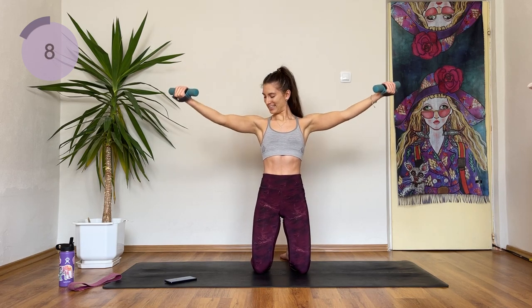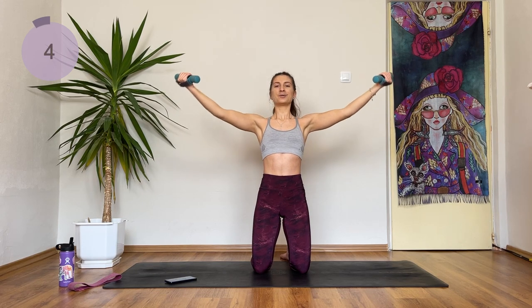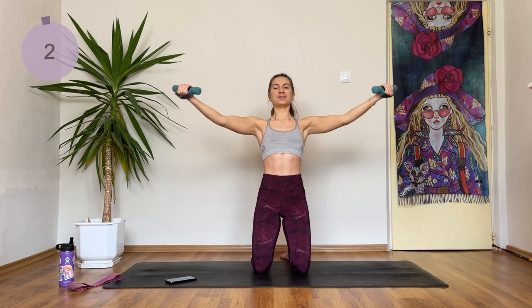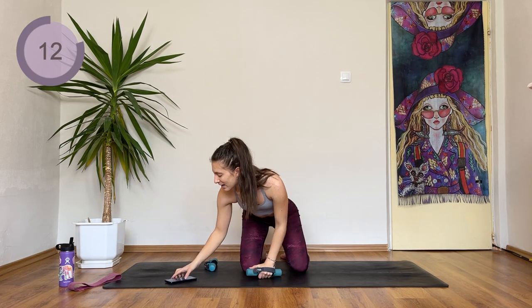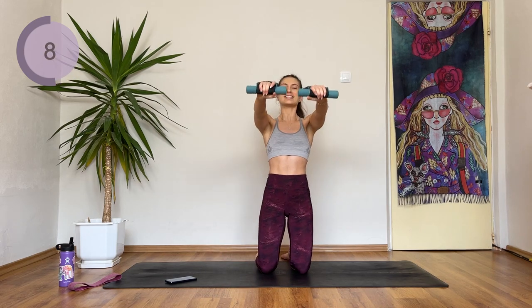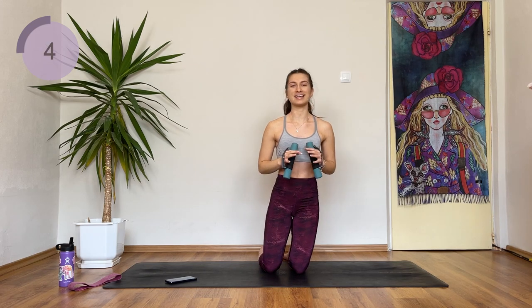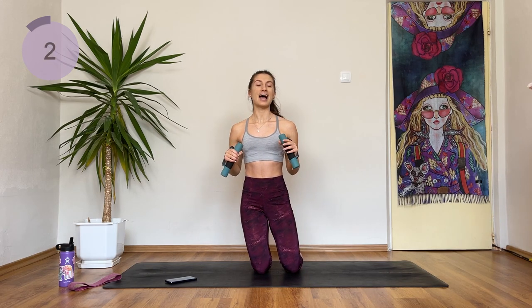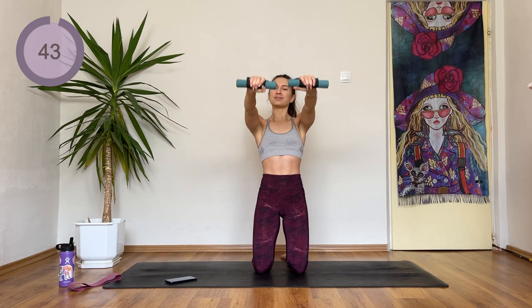I know you can do this. You are almost there. Two and one. Advanced, hold here. Otherwise drop down, have a break, and we're doing the same thing but this time we're coming into a front raise and we're going to pulse down. You have 5 more seconds — have your break if you're having it, otherwise hold here, we're coming to the front and pulsing down.